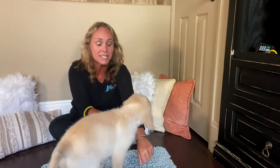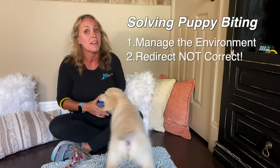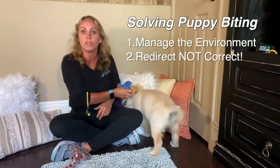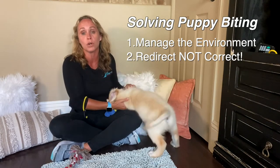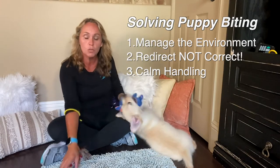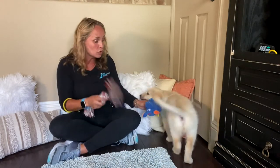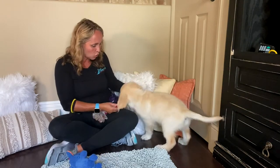Like chewing on your arm, which is the second tip. We want to make sure that we are redirecting, not correcting your puppy, because that's going to create a negative association with you. If they're getting really over aroused with your hands, we also need to work on calm handling, which is tip number three. But let's go back to this redirection. You want to make sure that while you're managing and preventing your puppy from practicing chewing on things you don't like, that you're setting them up for success with things that they can chew, like their special toys.